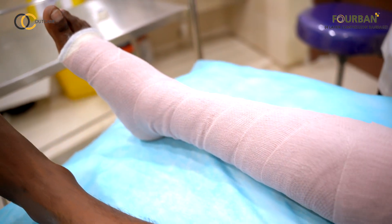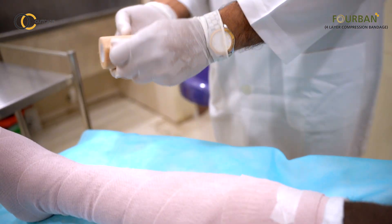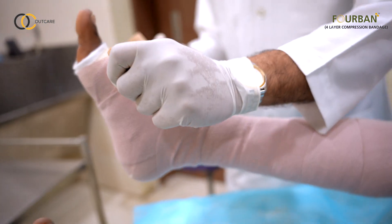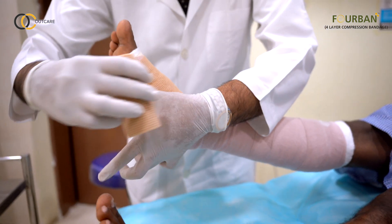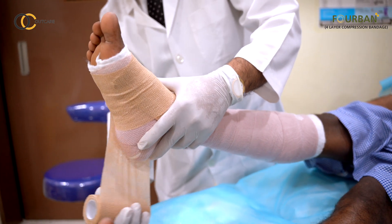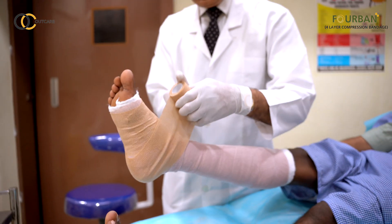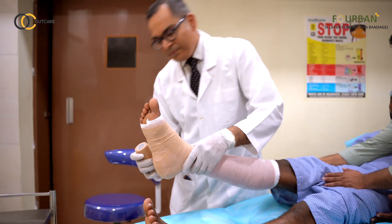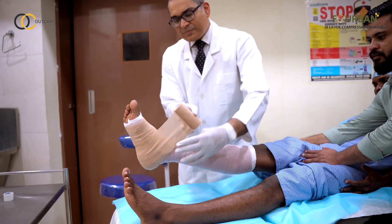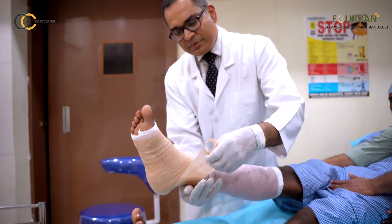Now we go to the last layer of the 4-layer bandage, which is the cohesive bandage. We once again start at the base of the toes and go in a spiral fashion. At the level of the ankle, go in a figure-of-8 fashion over the heel, and then above the ankle continue in a spiral fashion with 50% overlap.